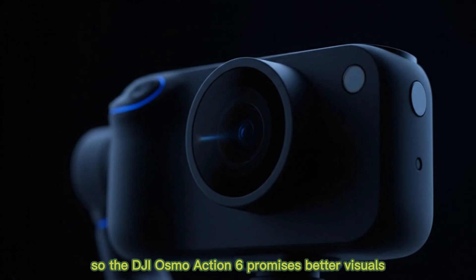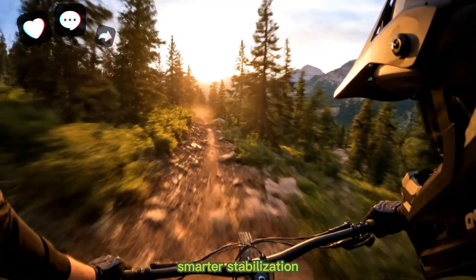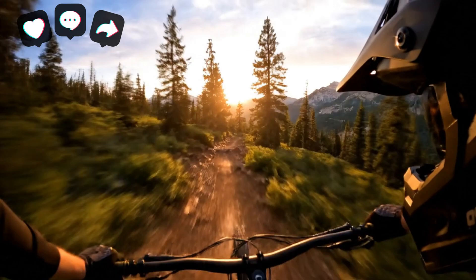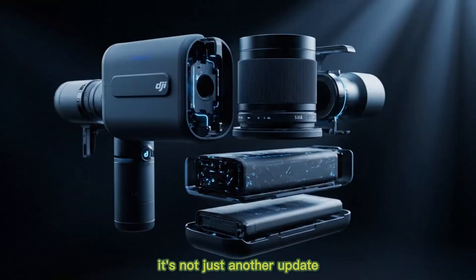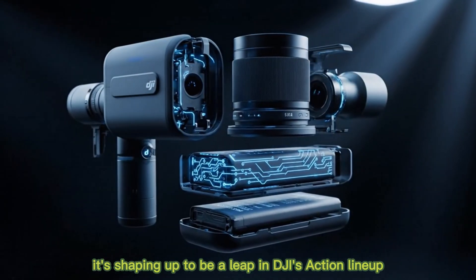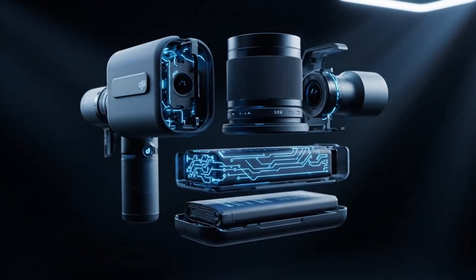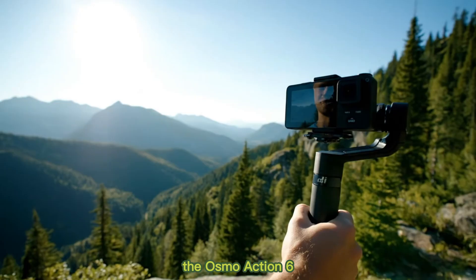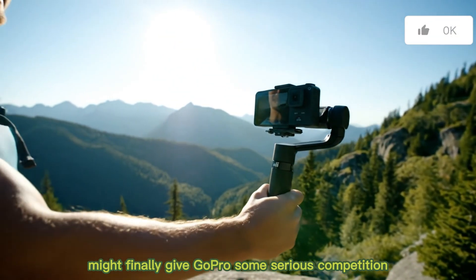The DJI Osmo Action 6 promises better visuals, smarter stabilization, faster charging, and AI-powered performance. It's not just another update — it's shaping up to be a leap in DJI's action lineup. If all these upgrades hold true, the Osmo Action 6 might finally give GoPro some serious competition.